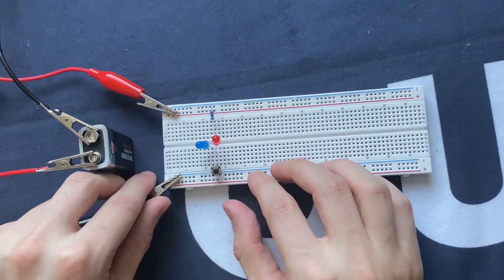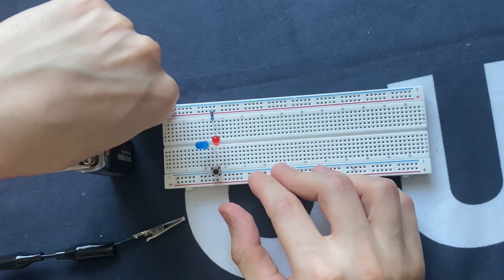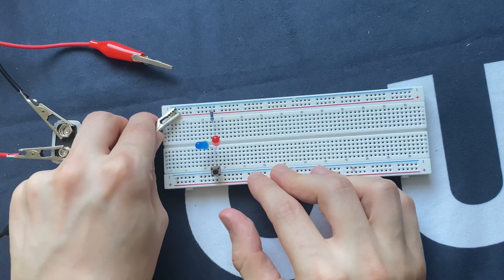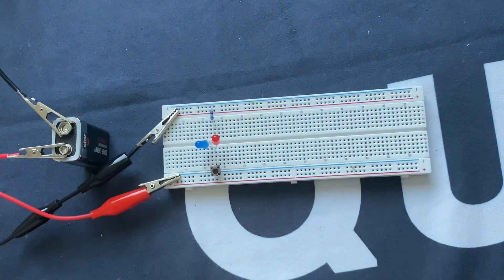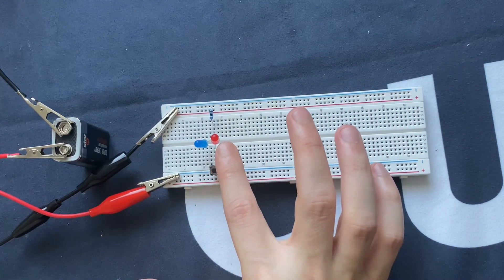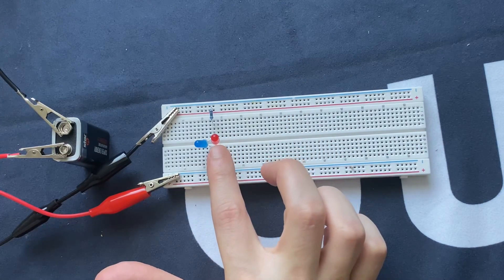Now I'm going to reverse bias the circuit. I'm going to switch the positions of the battery — the negative will be on the positive rail of the breadboard and the positive to the negative terminal of the breadboard. Now the circuit is reverse biased. The red LED is reverse biased, and when I push the switch, the red LED must turn on.